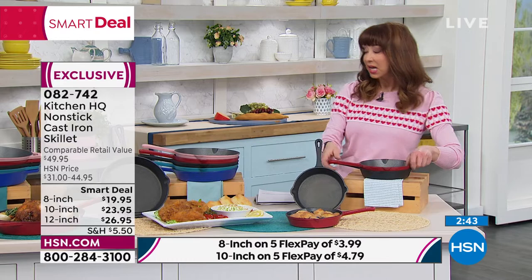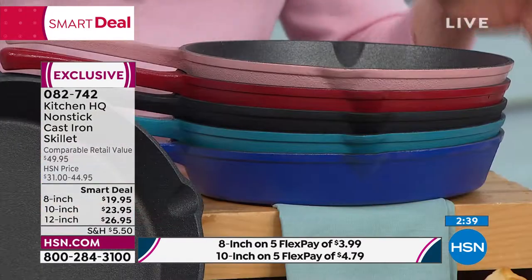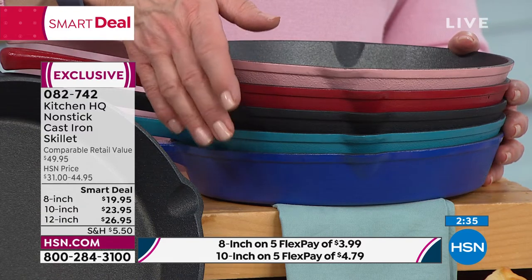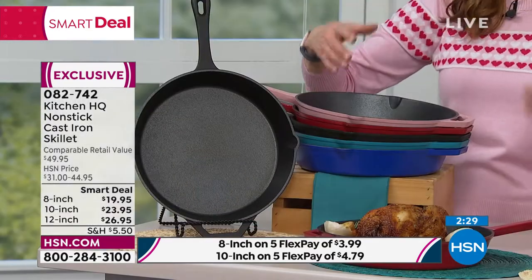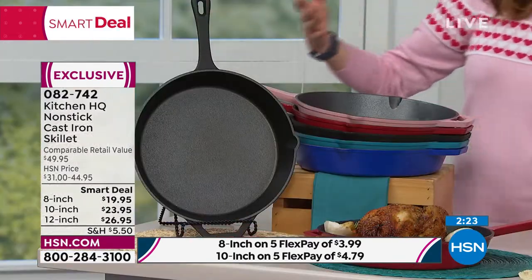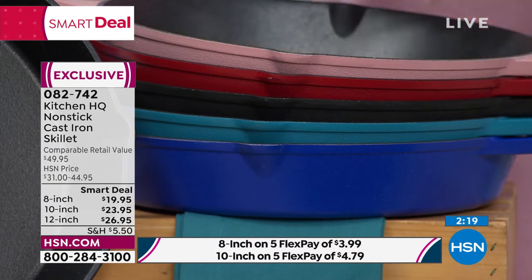Double-sided pour spouts. The 10-inch is the Goldilocks size — the black and the red are the most popular, but we do have teal, blue, and rose gold. For your briskets, cornbread, smoked macaroni and cheese, whole roasted chicken, prime ribs, and ham — when Easter's coming up, there is nothing, nothing that beats a cast iron pan.